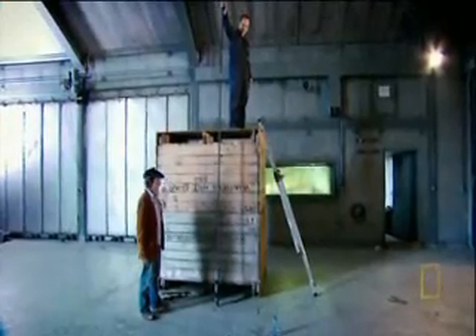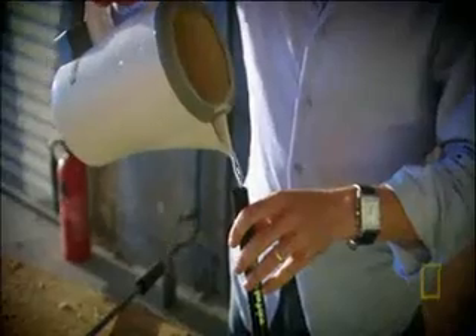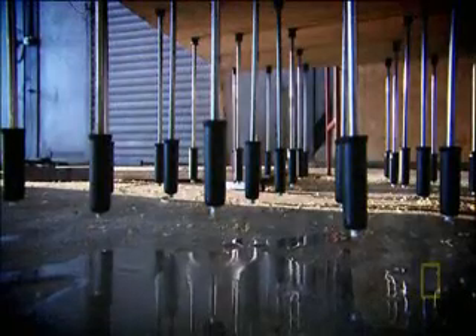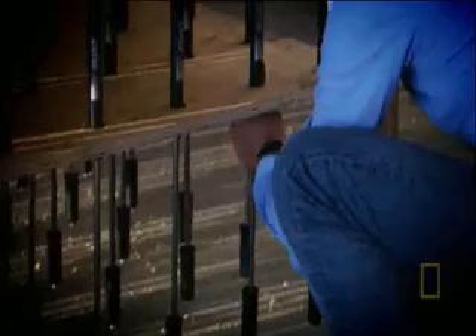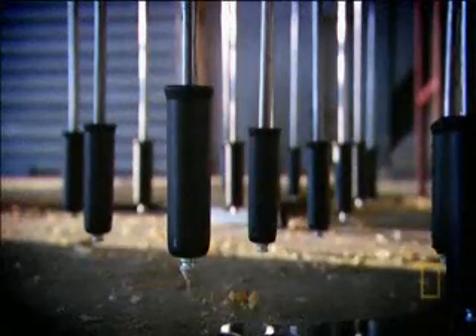A trial run gives exactly the sort of gradual shock absorption Todd's looking for. Unfortunately, bicycle pumps aren't designed for water. Soon, all 100 pumps begin springing leaks in the final stages of landing gear construction. And now it's a race against time. If it looks like we're hurrying, we are — it's dripping.